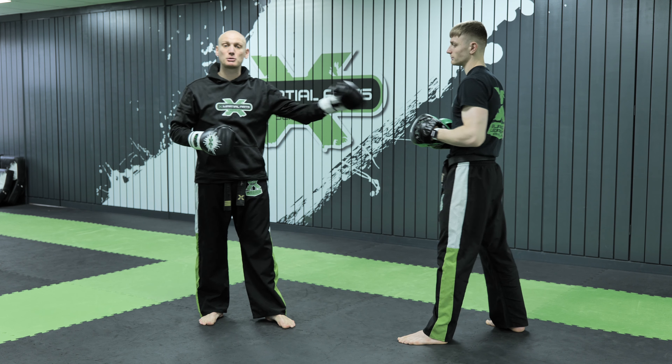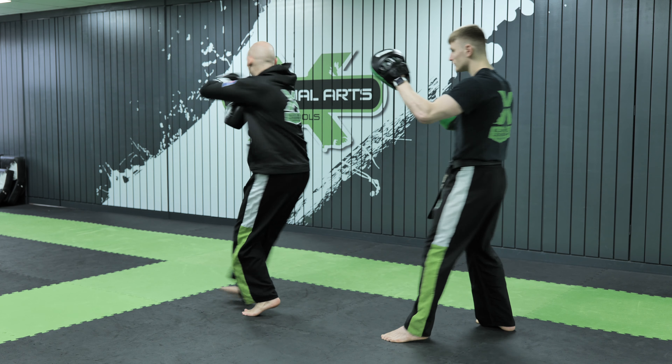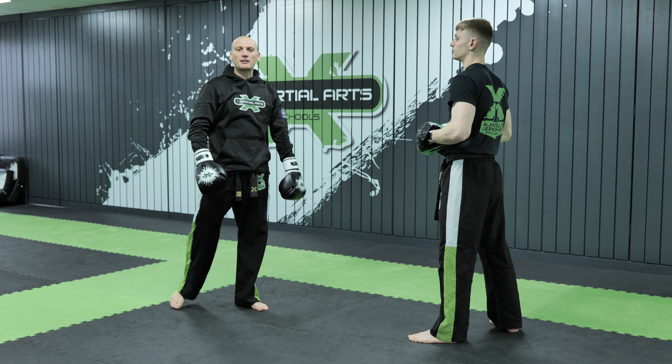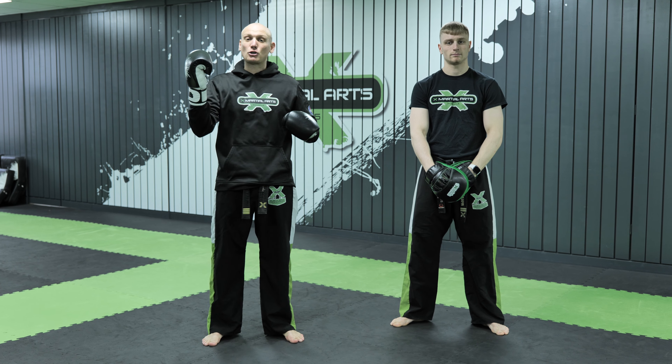Notice how the pad holder Sam took a step back to make sure he didn't get hit. One more time from the top: round kick, cross, hook, step and have a good look before you snap out with that spinning back fist. Thank you very much for joining us for Technique Tuesday — if you like what you see, hit the subscribe button and we look forward to seeing you next week.